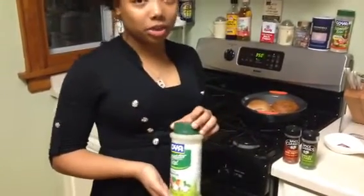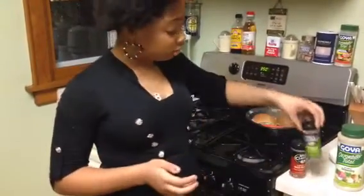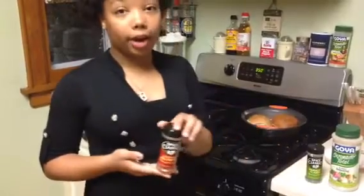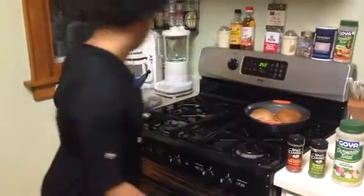That's why I am not using salt and pepper for this video. I'm using parsley flakes and red crushed peppers. Let's get the finishing results.